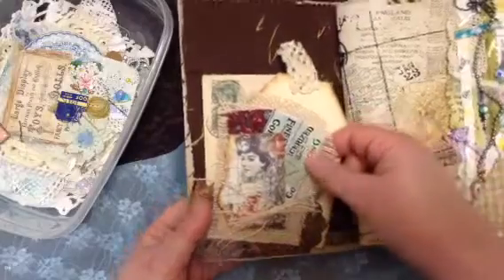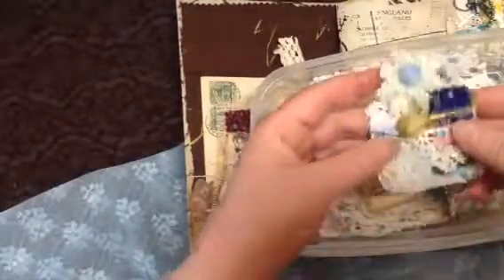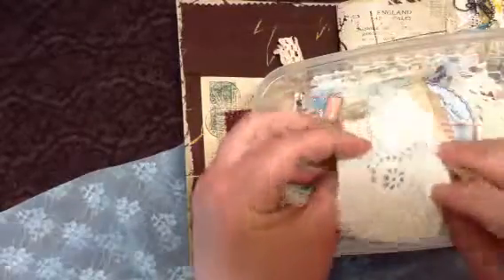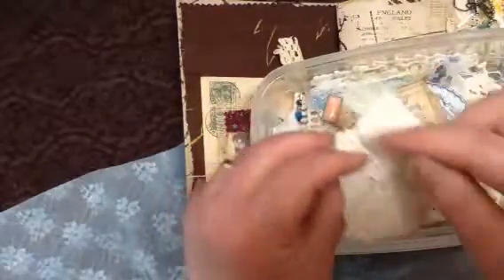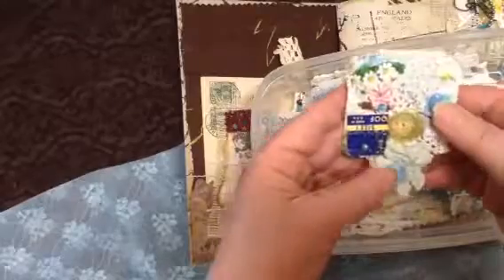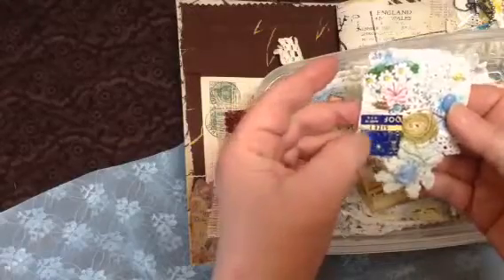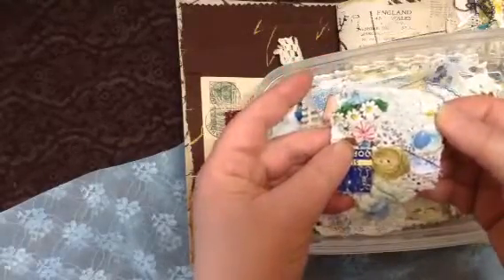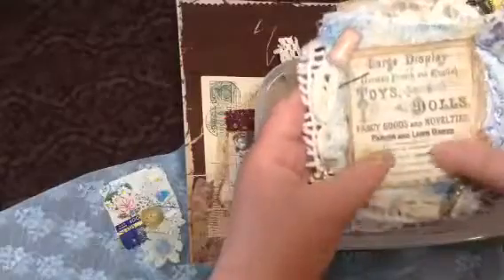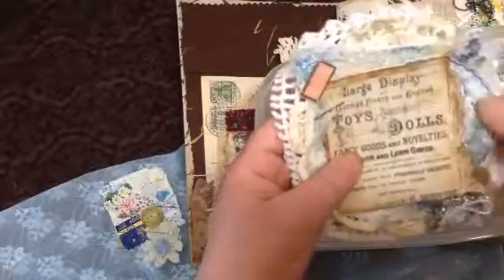I like to make these embellishments with my scraps and use them up. I'll make them ahead of time and keep them in a little box. On one day I'll get in the mood, get my scraps down, and I'll take a piece like this — it was a big doily that I cut pieces out of. Then I just start gluing little things to it: a vintage hook size thing, a little sticker, some little pearls, and even some little glitter.